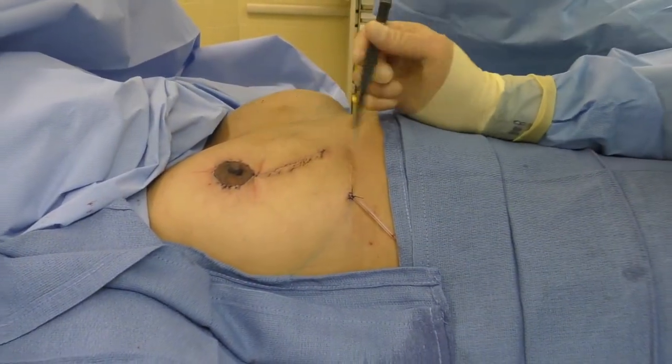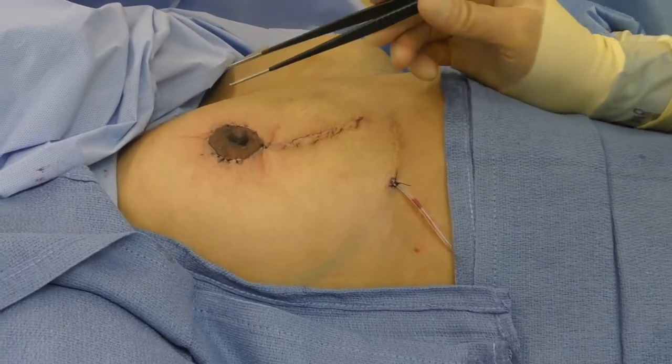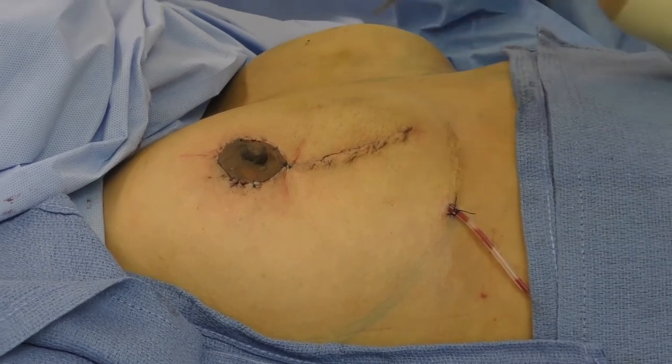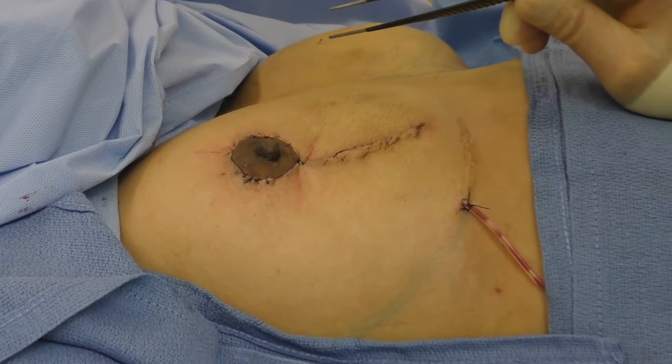We're all done with this side. I've closed the incision and I did put a drain in. When you remove that capsule, you create a lot of raw tissue that can potentially produce a seroma. This side is completely done. I'm going to go over to the left side and see what we find — likely do the same thing.